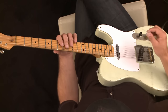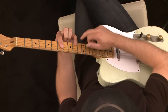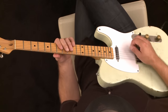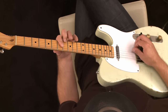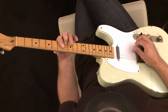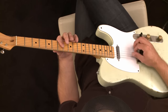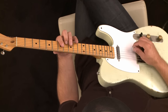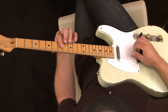You're gonna bar these three, and then you're gonna hit this A note, which is out of this A-shaped chord, with your little finger. And there's gonna be a little pull-off with that middle finger on this G note, going to the F sharp right here.